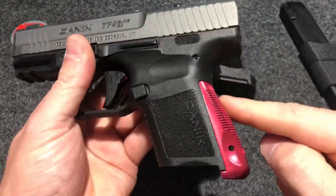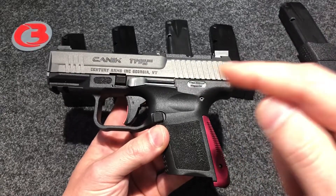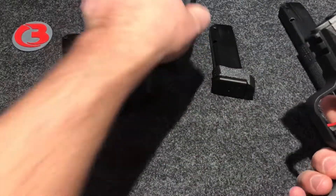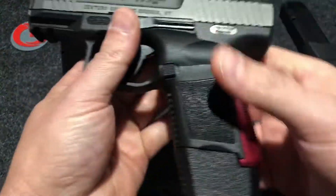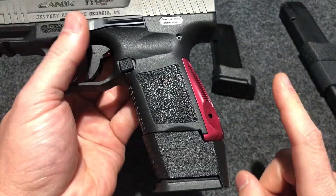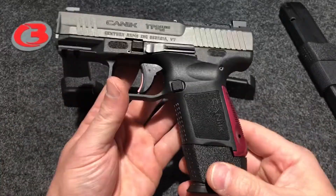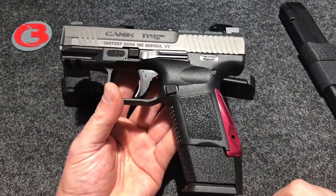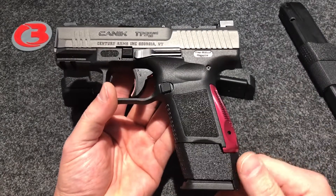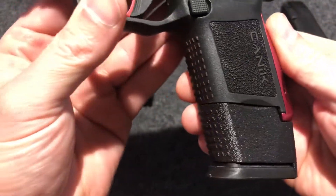If you are not using the Taylor Freelance backstrap and you're watching this video for the first time, see my other videos on my channel and you'll see the sleeves offered for the regular backstrap. Let's see the ProMag once again — this is one of the most popular sleeve offerings. They do one thing great and that is availability. Reliability is very questionable, but availability is fantastic with ProMag. You can find those anywhere, so many people are using them because that's what they can find, and I sell a lot of those.